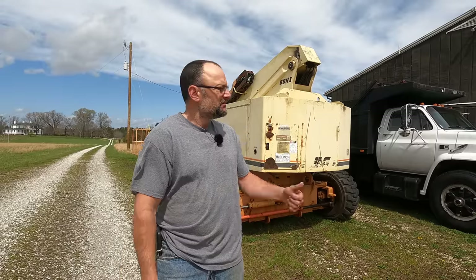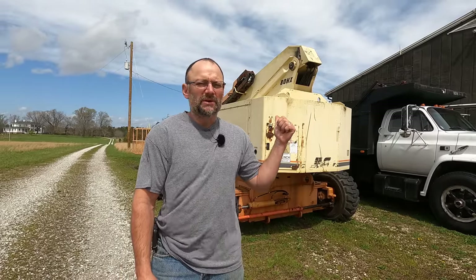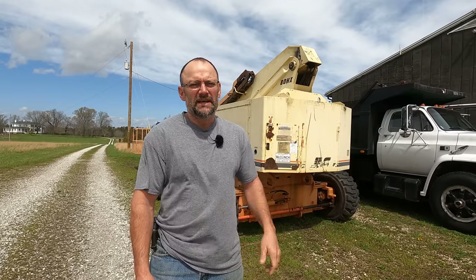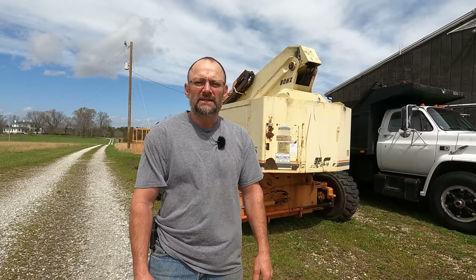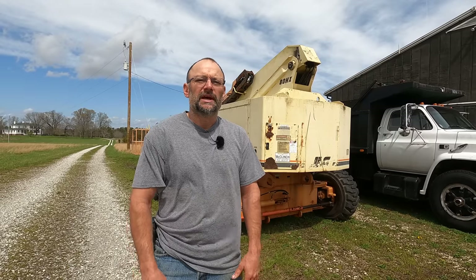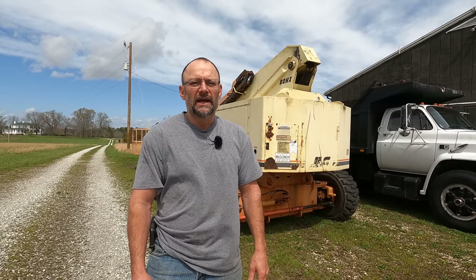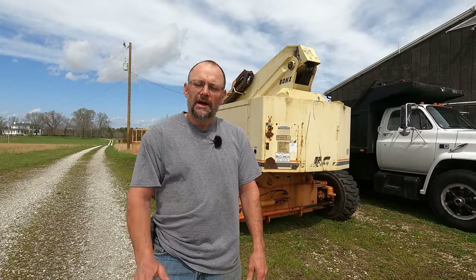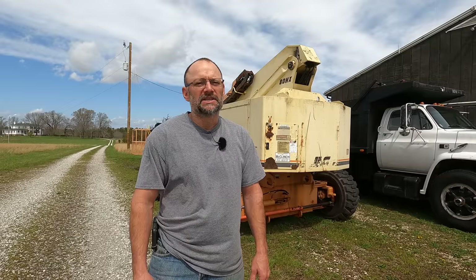Hey there, welcome back to Farmcraft. I'm John. There's my boom lift. Many of you saw me do a complete rebuild of the boom on this just recently, and that was an awesome project. I learned some really valuable things in that process — several of them from you guys. My awesome audience making comments taught me things I think are so important that I wanted to do a video on it.